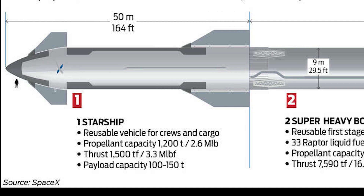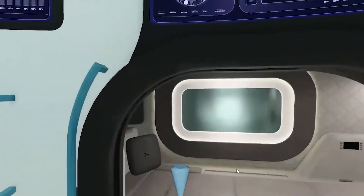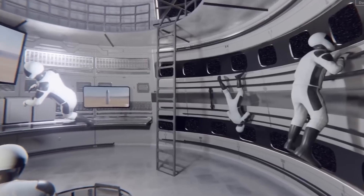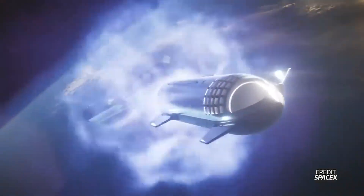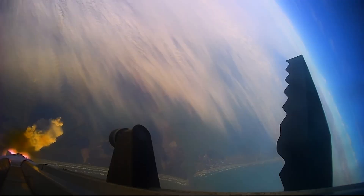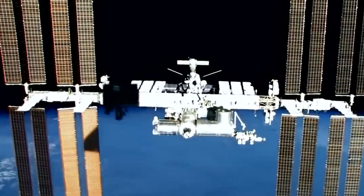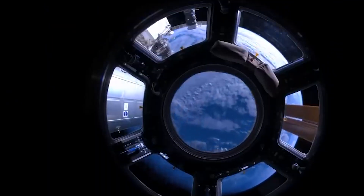Above the Super Heavy booster is the Starship itself, which can carry both crew and cargo. The interior of the Starship is spacious, with a capacity for up to 100 people. It is designed with versatility in mind, capable of accommodating various configurations depending on the mission's requirements. Whether it's a crewed mission to Mars, a cargo run to the International Space Station, or a lunar excursion, the Starship can be adapted to the task at hand.